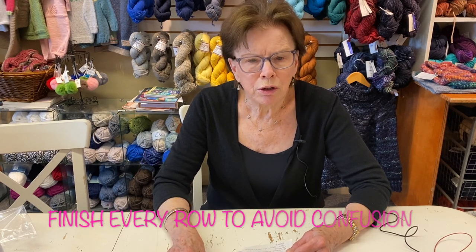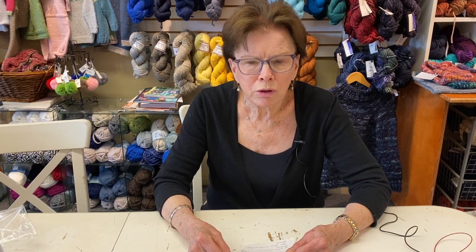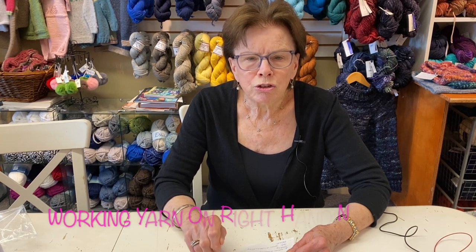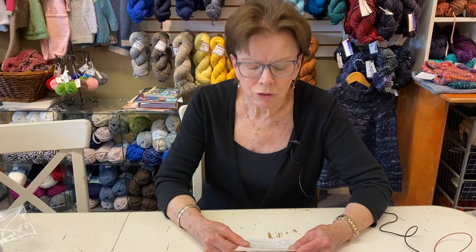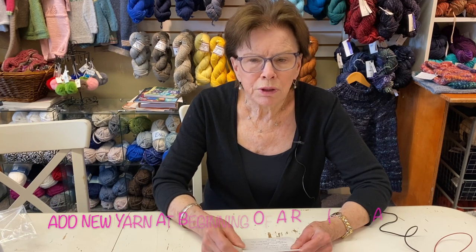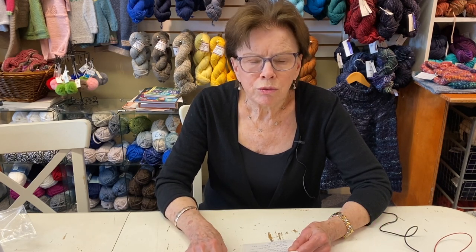You want to finish every row — that's another really good habit to get into. Don't stop in the middle of a row, because sometimes you can pick up your project and end up going the wrong way or drop stitches in between. Put needle stoppers on, and remember that when you pick up your project, your working yarn should be on your right-hand needle. You always want to add new yarn at the beginning of a row, because those ends can get loose. You can put in a temporary knot if you want, but there are no permanent knots in knitting — you have to weave in your ends.